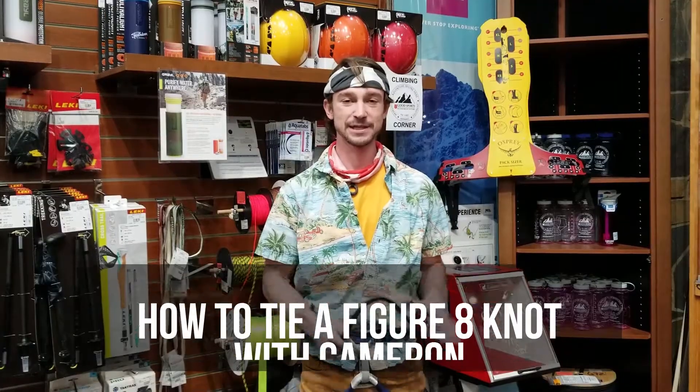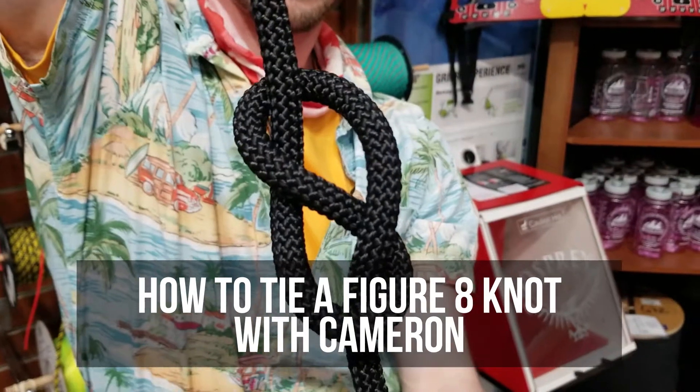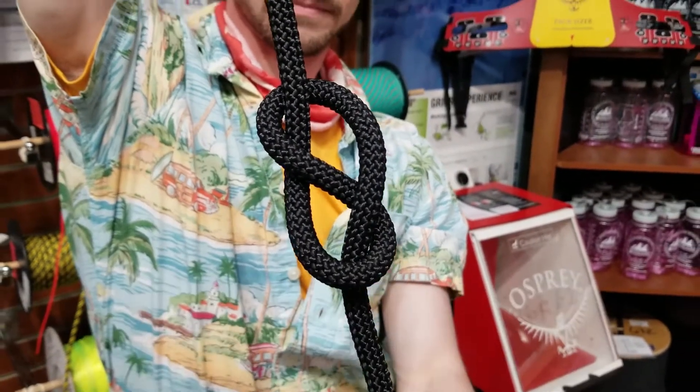Hi, I'm Cameron and this is Cameron's Climbing Corner. Today I'm going to teach you how to tie a figure eight knot. You use a figure eight knot when you're climbing, rappelling — super useful, everyone should know this knot.